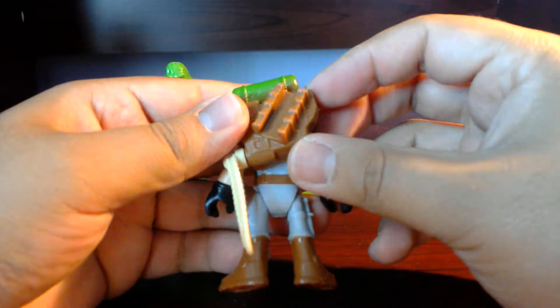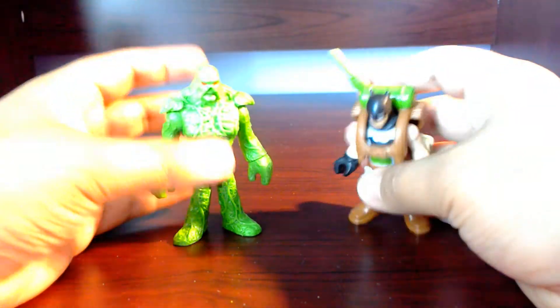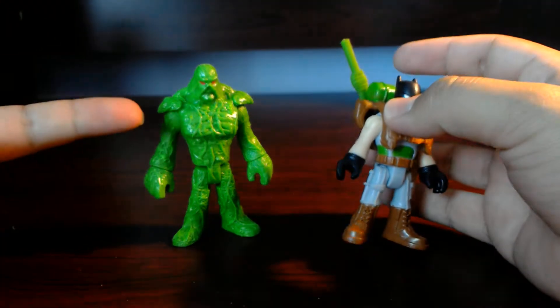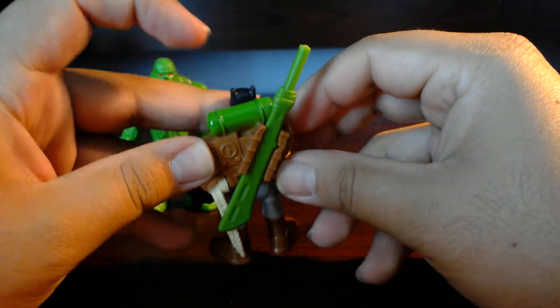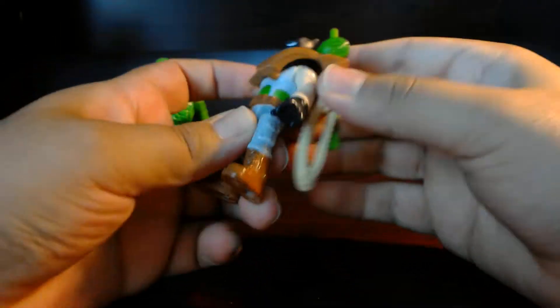It looks like — oh, so that's where this goes. I thought the sword was for something because of the way it was packaged. What do you think? Let me know in the comments — did you think the sword was for something? And I guess it goes there. Then we have the Imaginext logo right there.